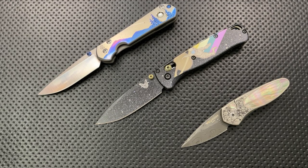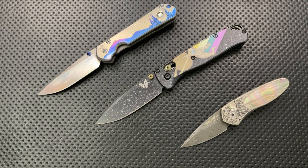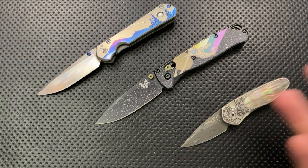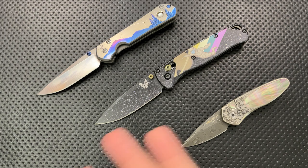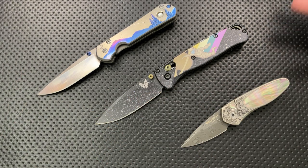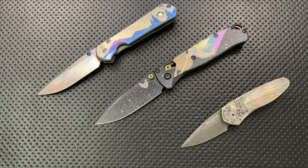Hey everybody, Nick here, and today I've got a video to address a very common question that I get from roughly anybody in the world that I meet who finds out what I do for a hobby — they say, 'Nick, why the heck are you into pocket knives?' I'm going to address this using a bunch of videos, each one talking about some element of why I find the pocket knife art form to be a particularly interesting one. Today's topic is the folks who are using pocket knives as a canvas for their art.